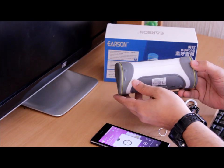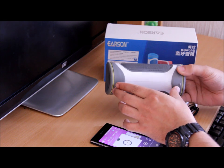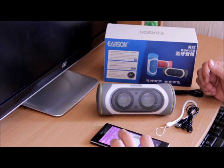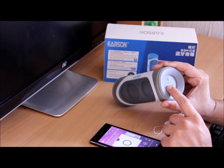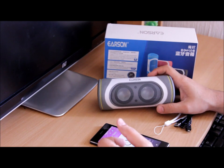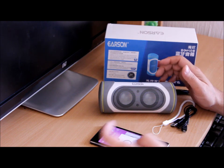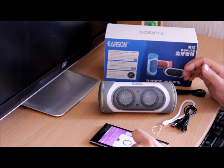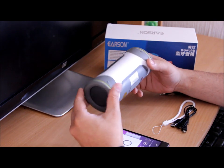It also has rubber holders on the bottom, so if you place it anywhere it holds itself firmly on those rubber feet, which looks very decent. And if you increase the volume, it does have a notification sound too, which is a nice plus point.